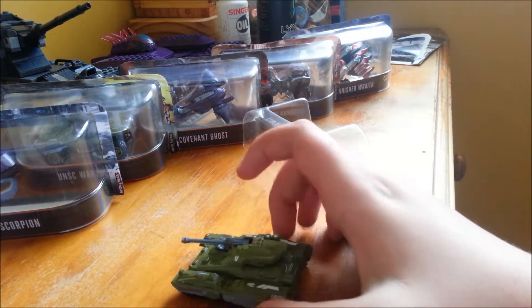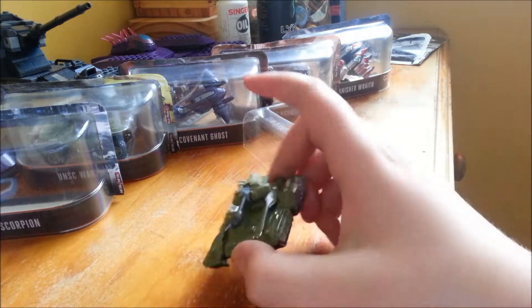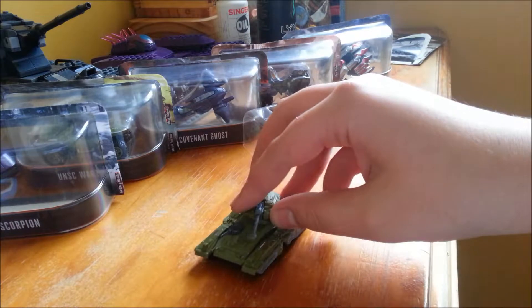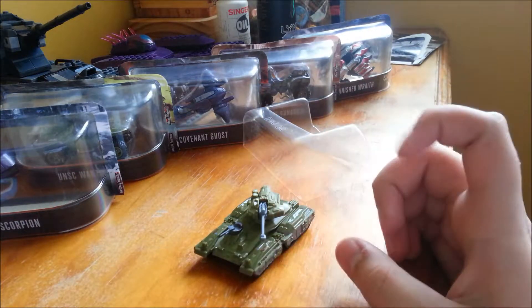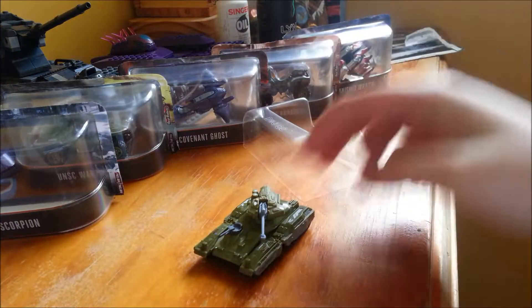So I got all of them I need. All I do is put them in my room. This is it — I got every single one here. Every single one.